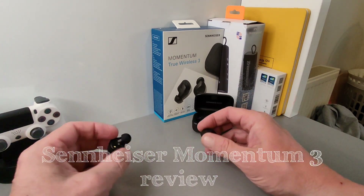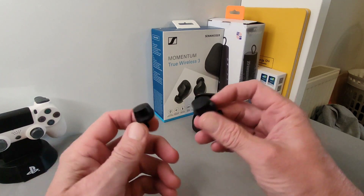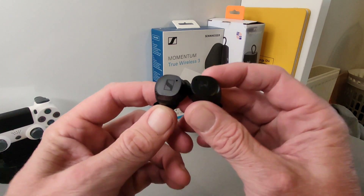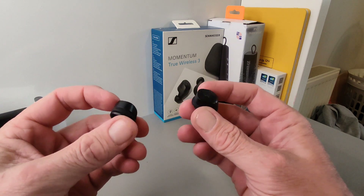Hello, SimpleTechBuzz back with the Momentum True Wireless 3 from Sennheiser. This is our third installment of this range. We haven't tested the previous ones so we can't compare, but we're going to talk about how I found these after using them for a while.